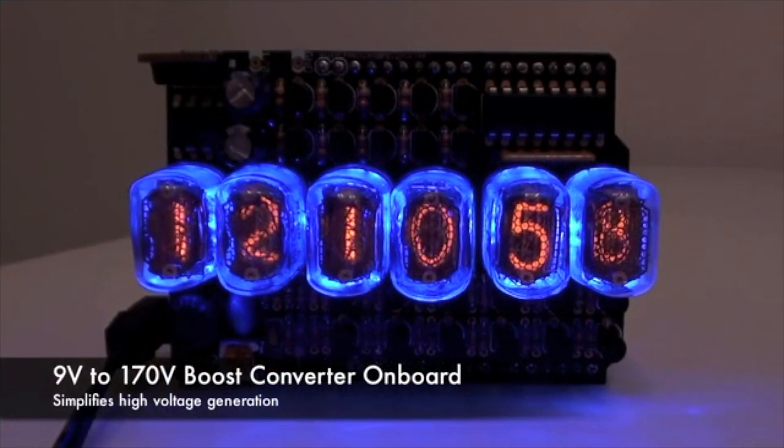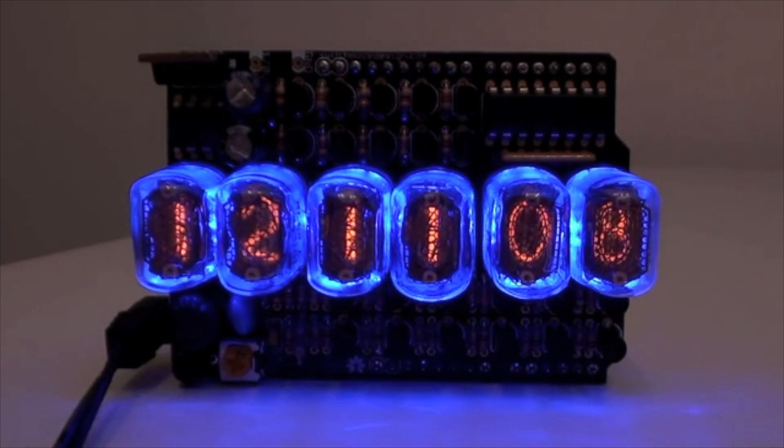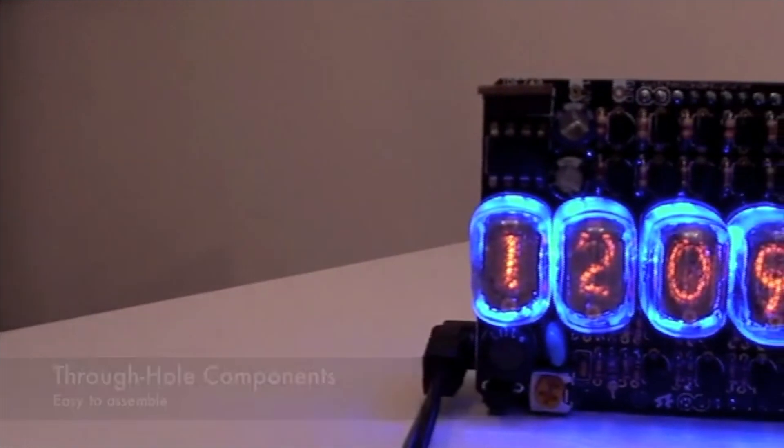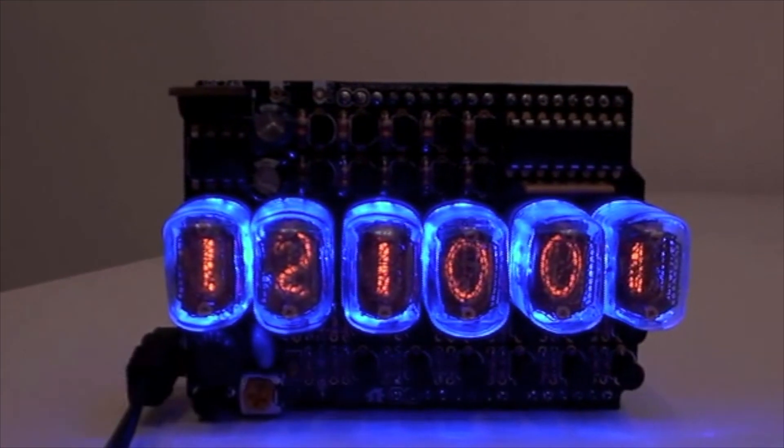The Nixitubes illuminate at 170 volts DC, but don't worry — I've included a boost converter that will take a 9 volt DC input and boost it up to 170 volts. The entire shield is through-hole components, making it really easy to put together. I've included an assembly guide that will walk you step by step through the process.